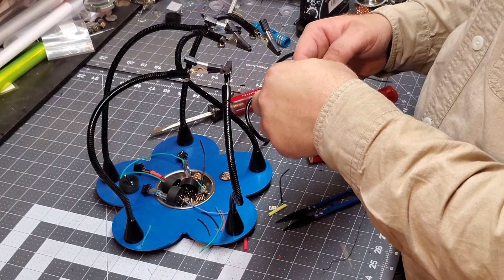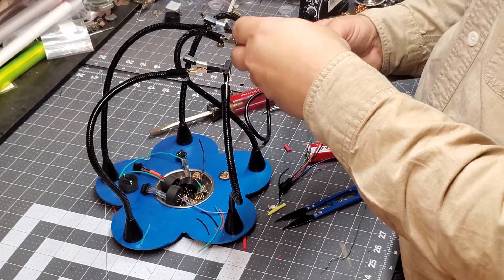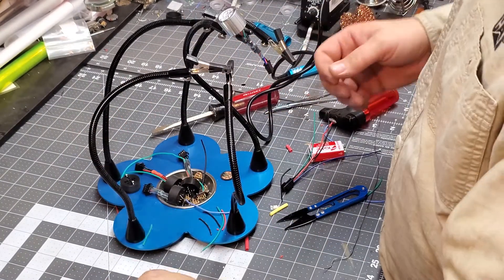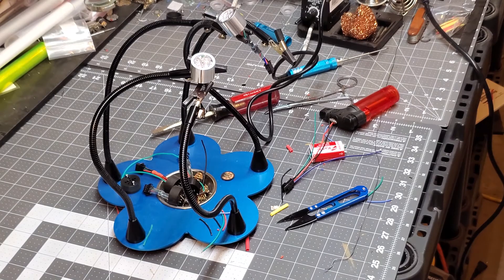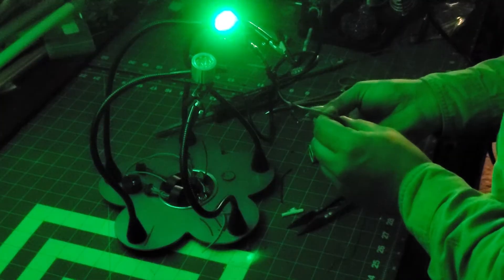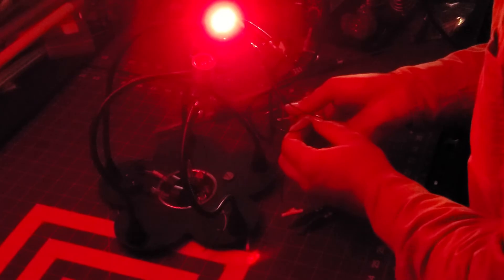Here is a Tri-Cree Rebel and here's a standard XP-E2. I'm gonna plug up the Tri-Cree Rebel and do a quick comparison. First I'm going to test out the green — there's the green — then the Tri-Cree Rebel blue, and then the red, nice and bright.